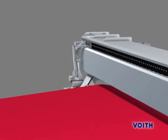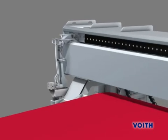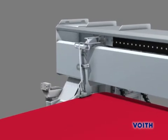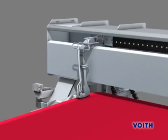The improved mode of operation of the Duo Cleaner Express ensures trouble-free operating in the harsh environment of the dryer section and substantially reduces the maintenance required so far.